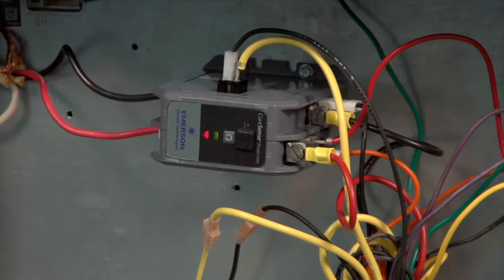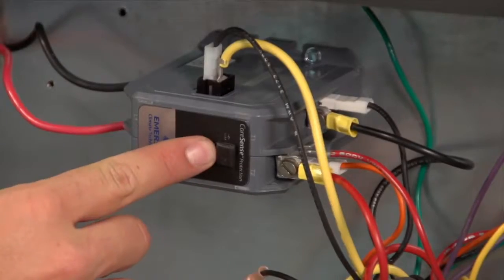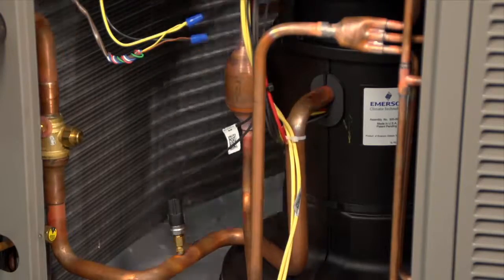When power is reapplied, the user should see both green and red lights flash on the front of the module. The module is initialized and ready when the solid green light is illuminated. Users can push and hold the contactor test button to power on the compressor and test for proper installation.